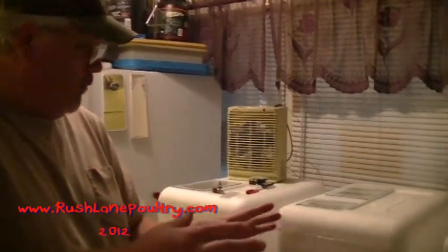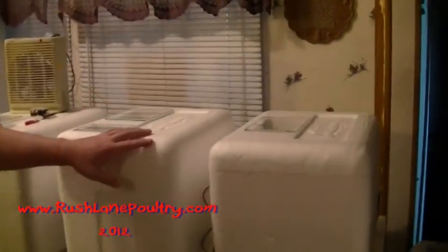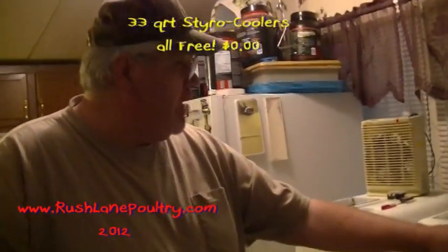Hi guys, Wade Rush, RushLanePoultry.com. I finally got to building all these Omaha Steak styrobators that my buddy Barry gave me — 33 quart styrobators. We got them all put together.